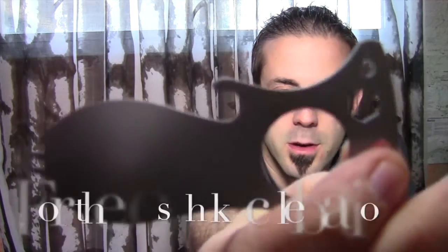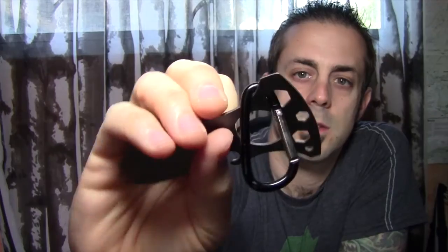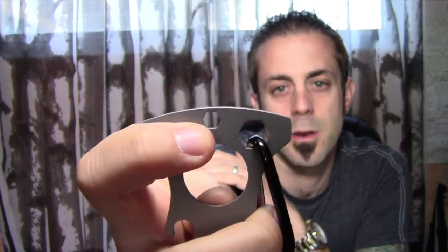It does have a nice bottle opener right there. It has two flathead screwdrivers — one right on the edge here, another smaller one here. It also has three metric wrenches built in: 10mm, 8mm, and 6mm.